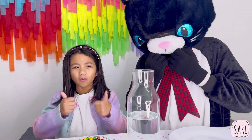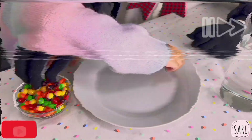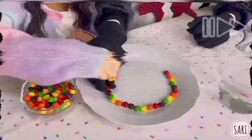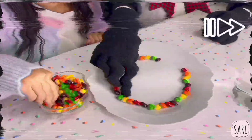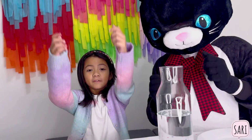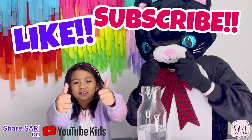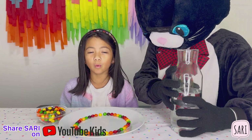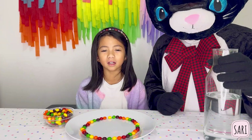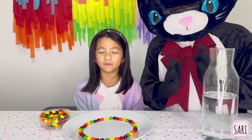Now let's make our own rainbow. Watch closely as we pour water — the colors will mix and make a vibrant rainbow.